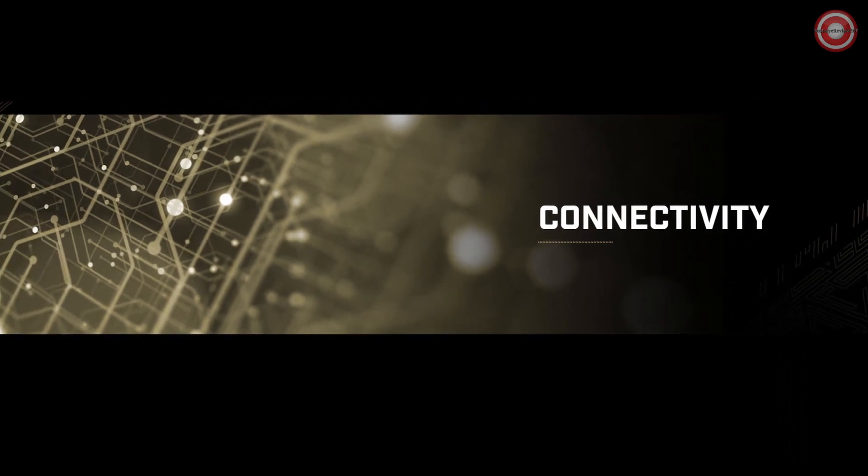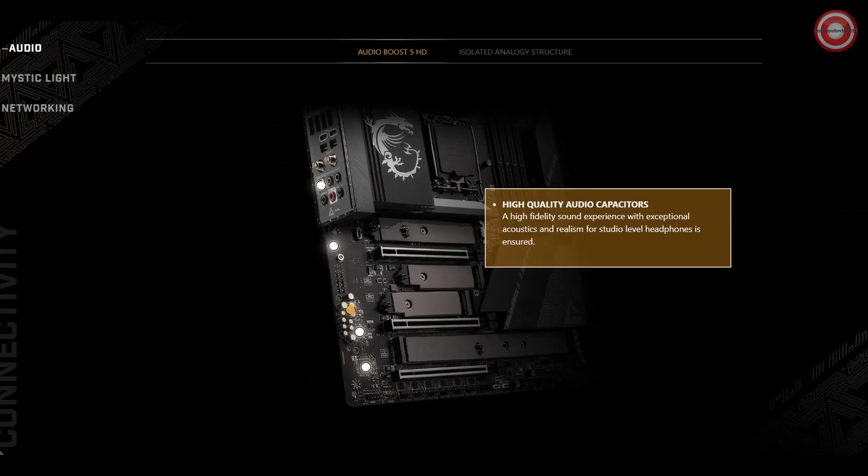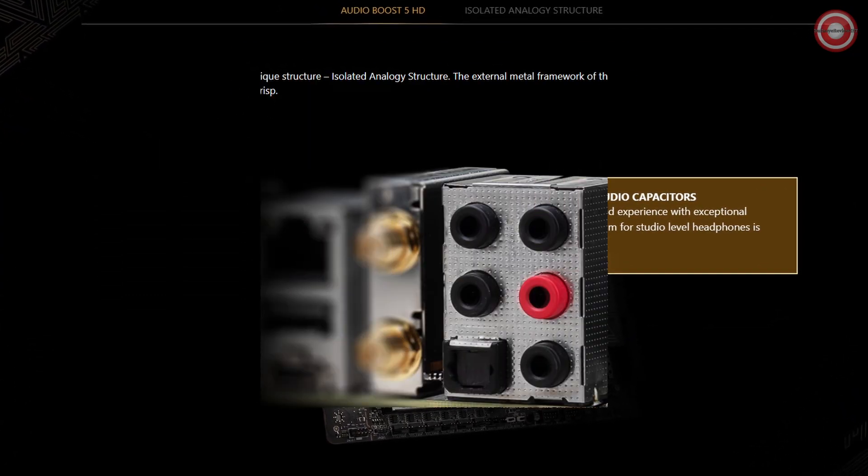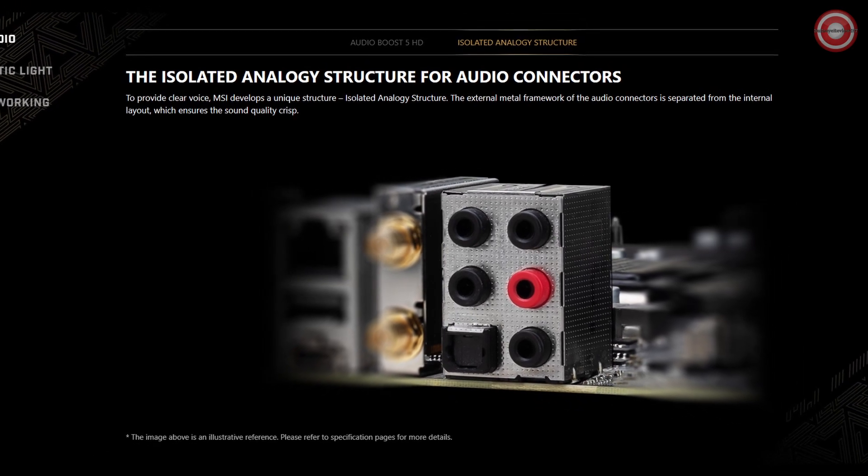Immerse yourself in the ultimate audio experience with Audio Boost 5 HD. The latest premium ALC 4082 audio processor, combined with an ESS audio DAC and amplifier, will leave you in awe.